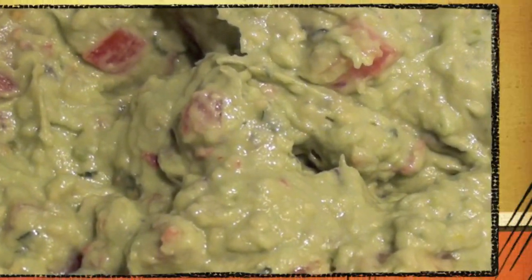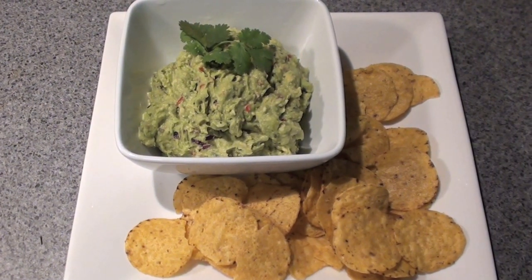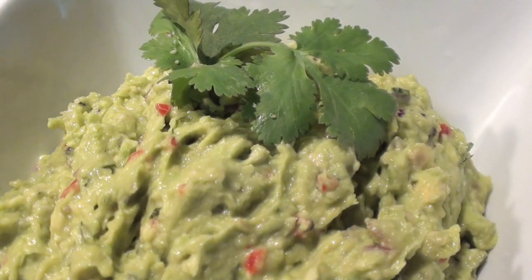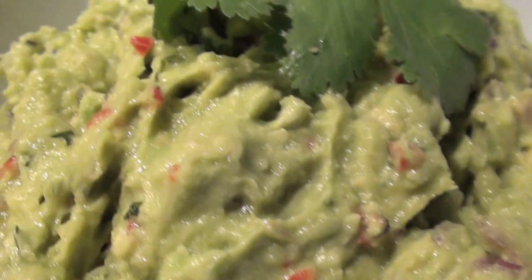And then we're done. Simply serve up with your choice of crackers or breads and you're ready to tuck on in. Bursting with flavour, it really is a must try.